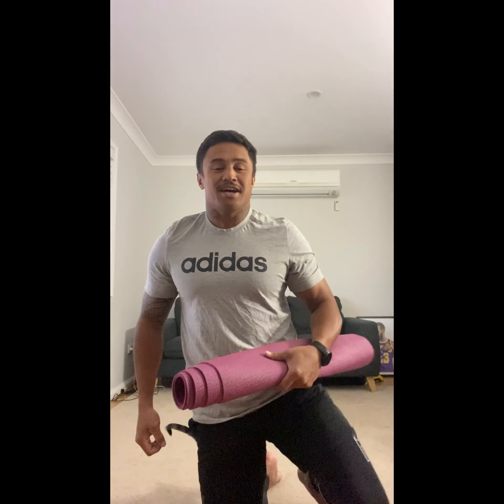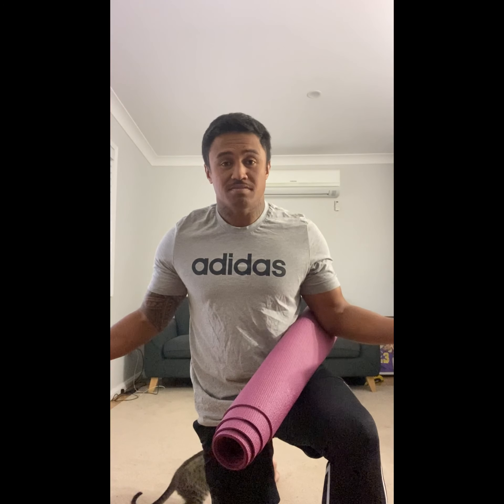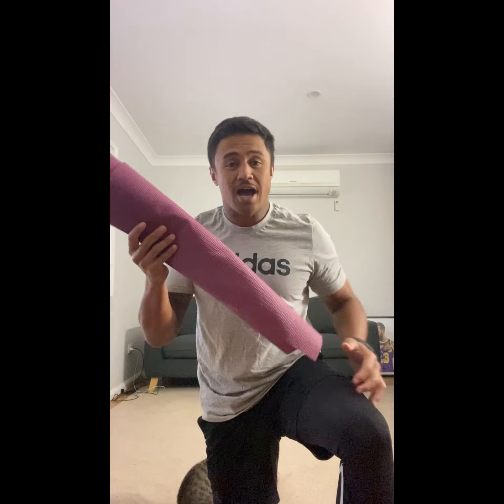All you'll need is a yoga mat if you've got one. You could use a towel or just sit on the ground — that's fine. I have a yoga mat so I'm going to use that.